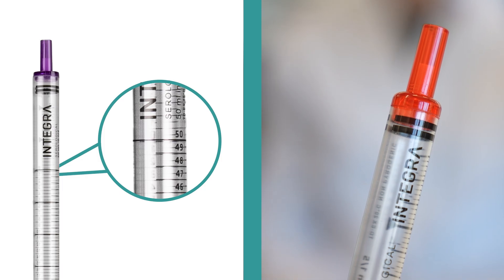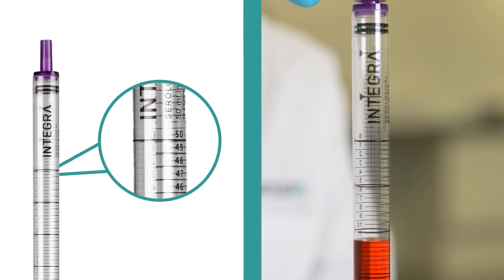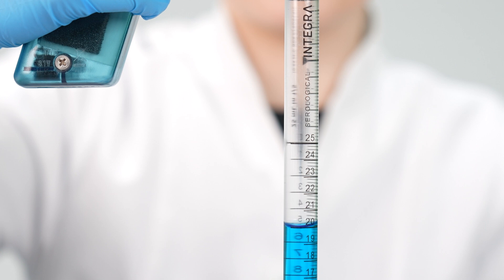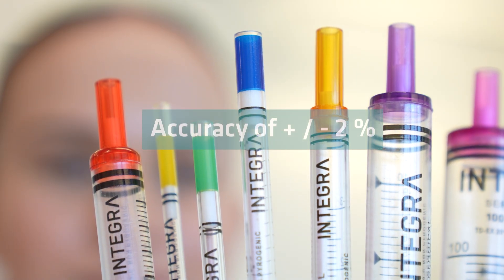The pipets have a sharp, easy-to-read printed graduation on a clear background, which means the liquid level is easily seen. The graduation is bi-directional, so the scale can be read in ascending or descending order. The pipets have an accuracy of plus-minus two percent.